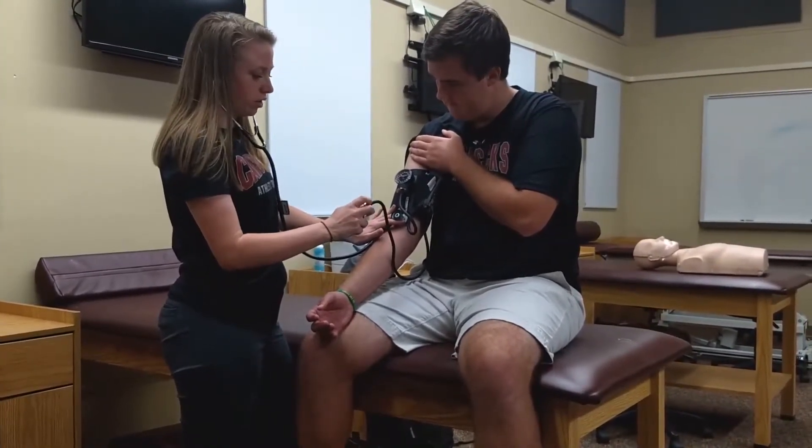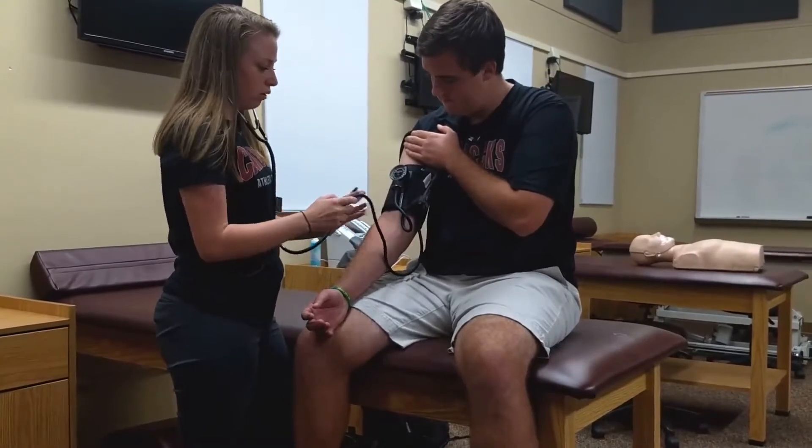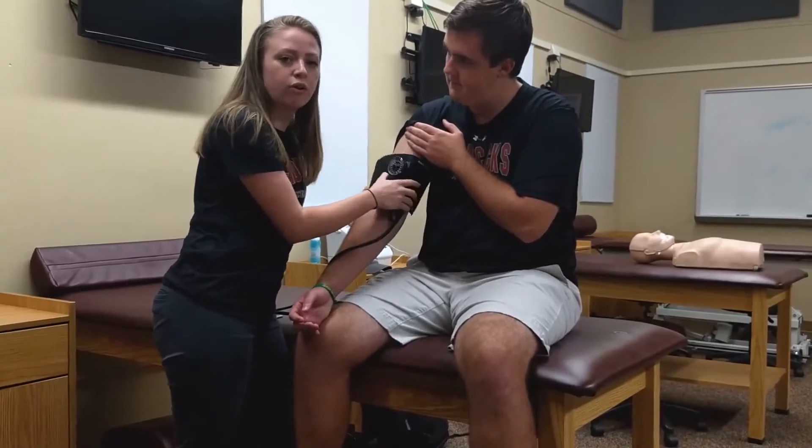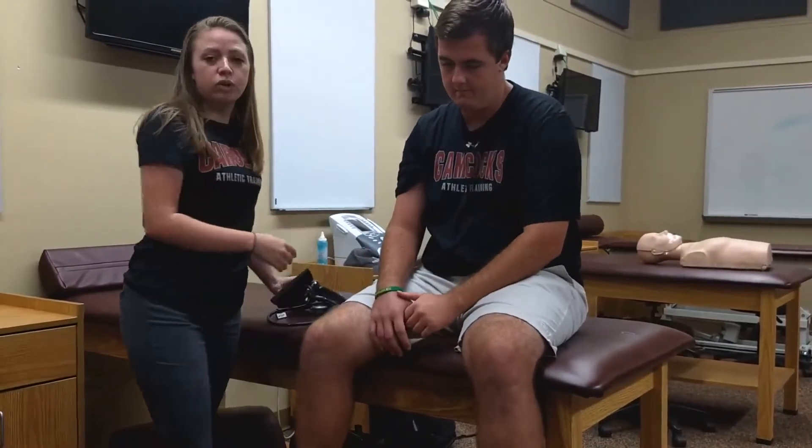You're then going to release the valve all the way, and you can remove the blood pressure cuff. This blood pressure was 134 over 84. Normal is 120 over 80, and any blood pressure over 140 or 90 would indicate a referral.